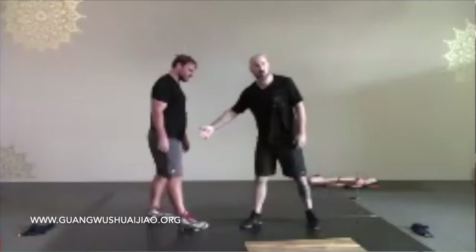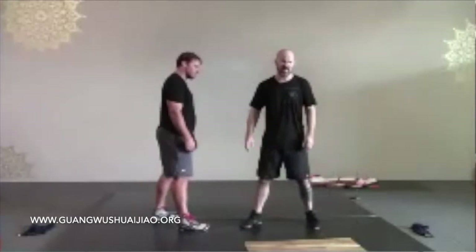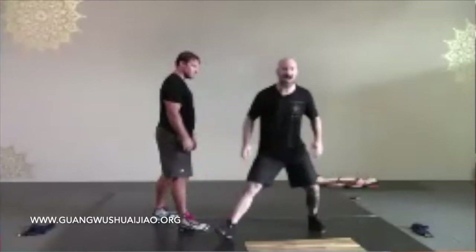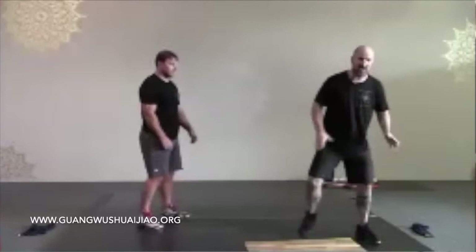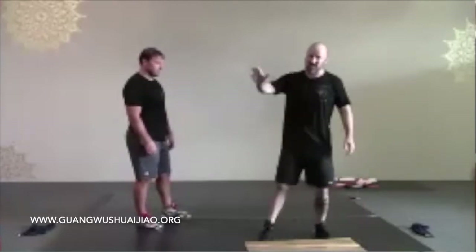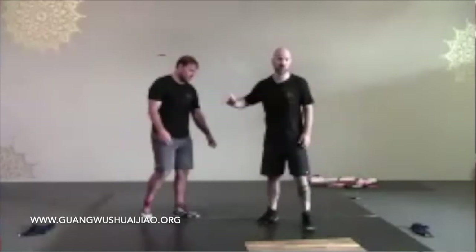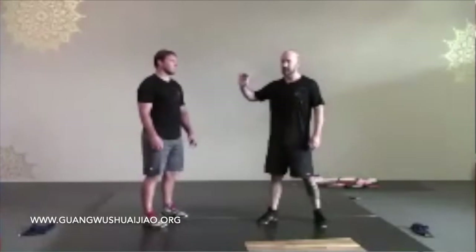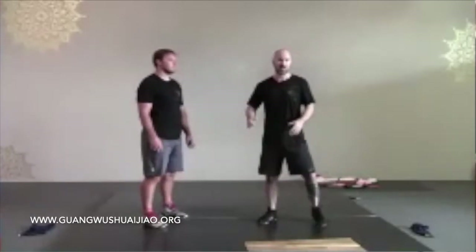So when do sweeps like this work? Sweeps like this work when his weight is in transition — when it's maybe been pulled slightly out, it's not fully transferred onto that leg, he hasn't quite got his center there. So that means it's a constantly adjusting place, and it's very hard to recreate that in a partner setting.